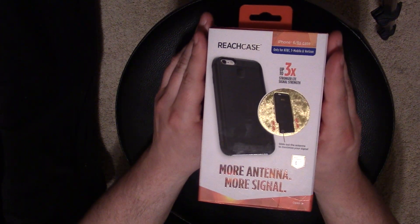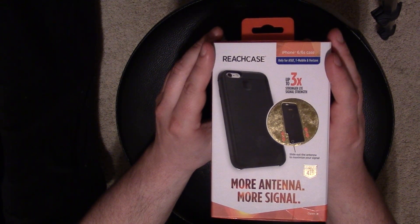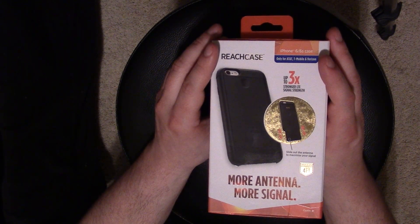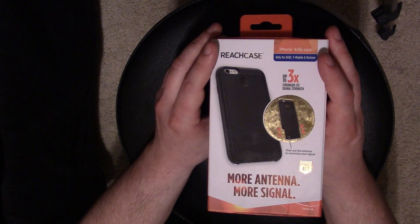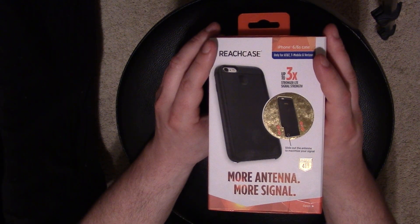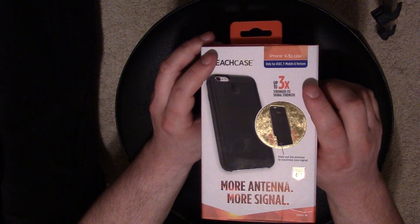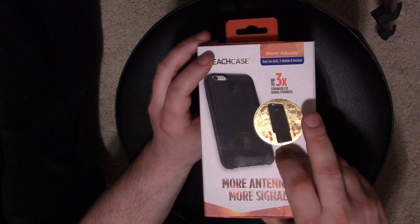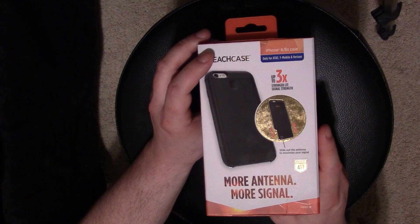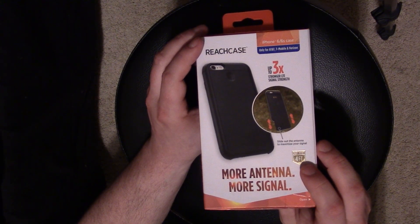Here's the front of the box. Since I have an iPhone 6s, this is made for the iPhone 6 slash 6s — they're the same size. They also make them for the iPhone 6 Plus and 6s Plus. It comes in black and white. As you can see, it claims up to three times stronger LTE signal strength, and it has a sliding mechanism which I'll show you as I open it to maximize the boosting ability.